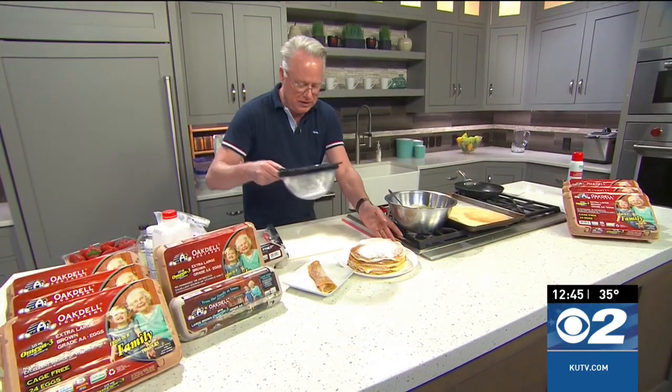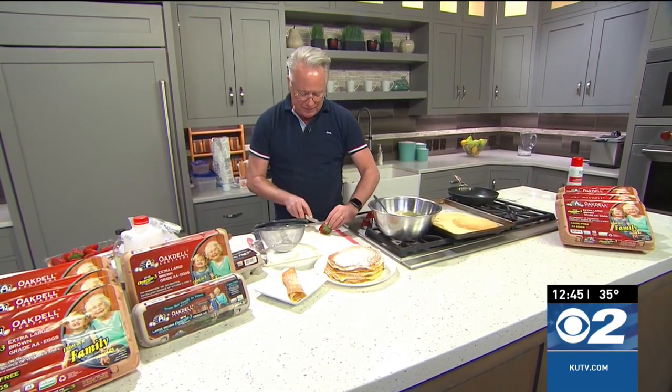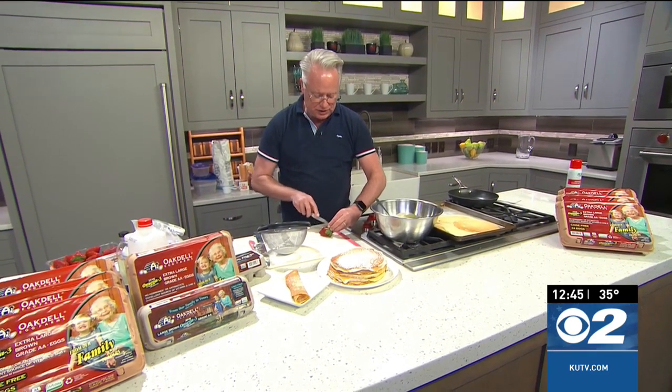Sprinkle with some freshly chopped strawberries on top and a little lemon curd to finish it off, and you have a delicious, omega-3-rich egg dish. Head over to KUTV.com or cookingwithchefbryan.com for the recipe and enjoy some fresh Oakdale Egg ideas for Valentine's.